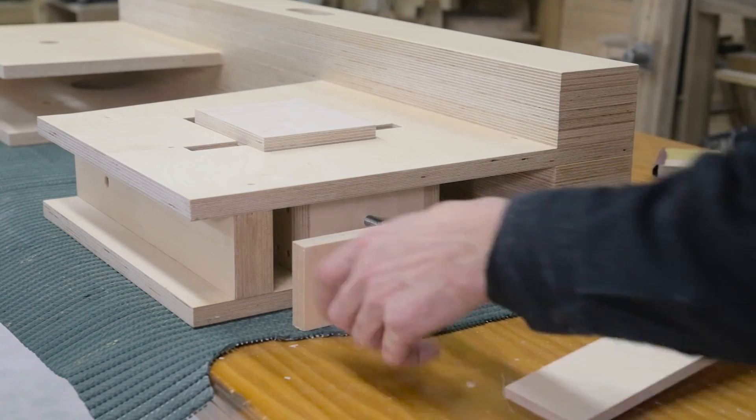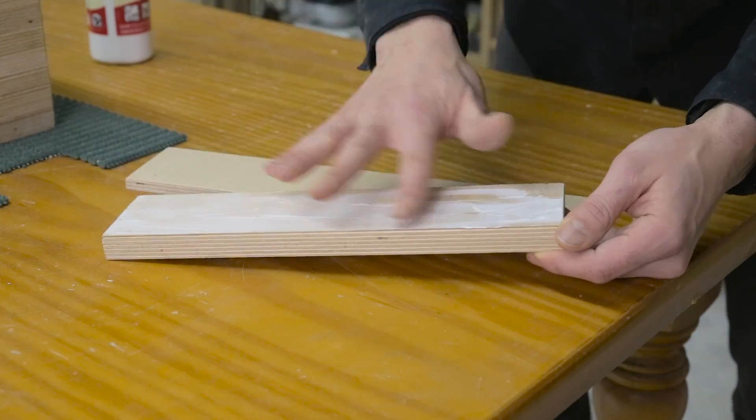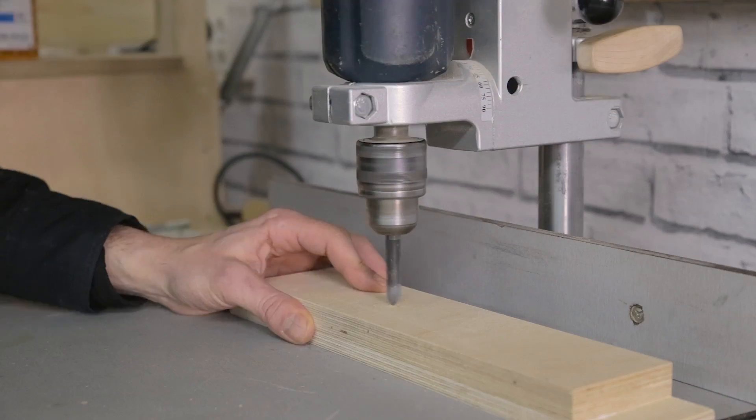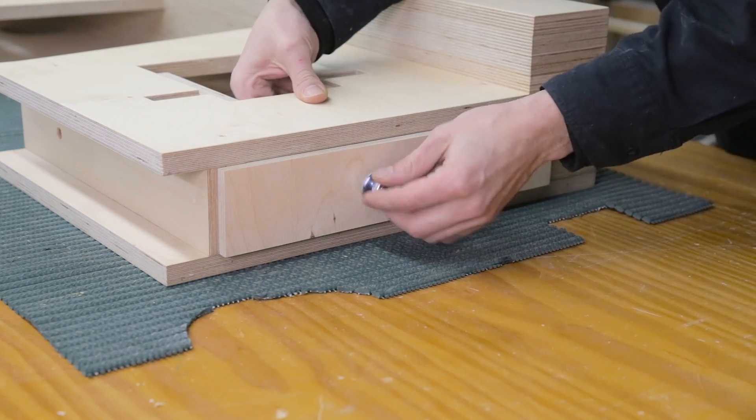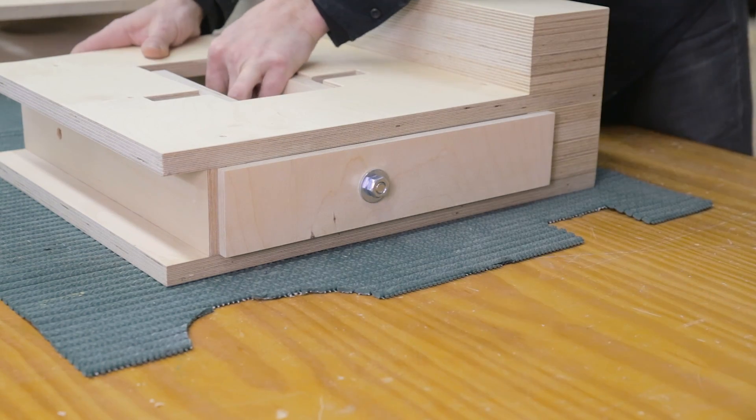I'm going to build the cover for the bandsaw by gluing these two parts together. I drill a hole here so that I can lift the upper wheel. By tensing the blade, this part will bend and will act as a spring, preventing the saw from vibrating.